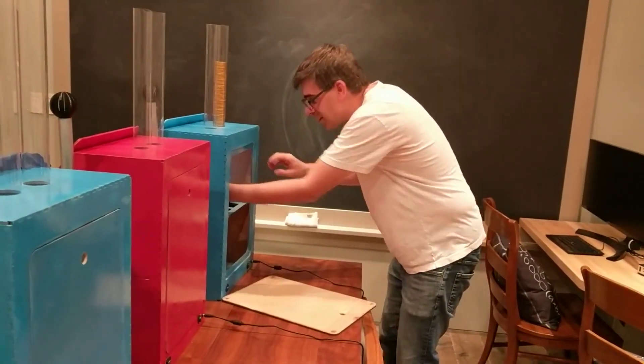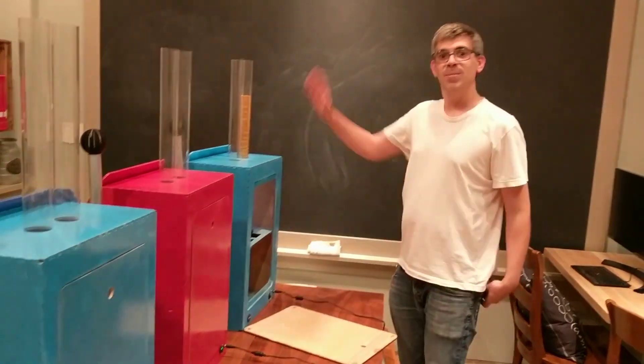Good effort. Signing off — Alan out. Bye bye.